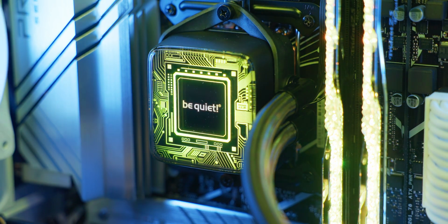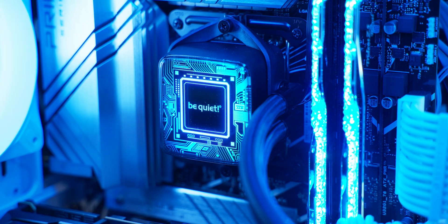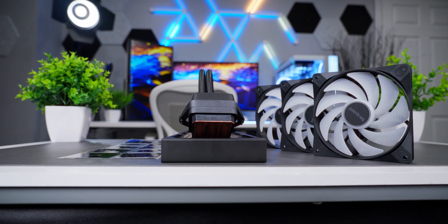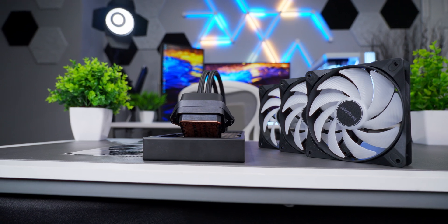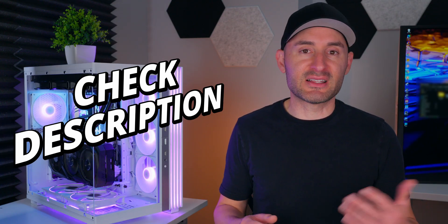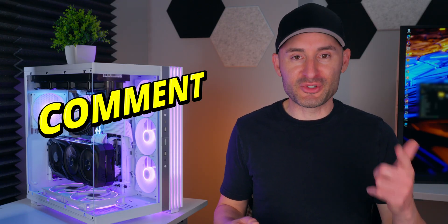Overall, I like what Be Quiet did here with the Pure Loop 3 LX. It's a simple but effective way to enhance aesthetics without implementing an LCD screen and forcing you to use software, which lowers the overall cost for system builders on a budget who want a cooler from an established brand like Be Quiet. For the price, this lineup offers great value for money. Purchasing links, full specs, and details are below in the description — drop a comment and tell us what you think about this cooler and those light foils.